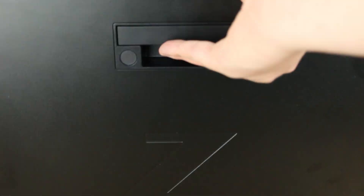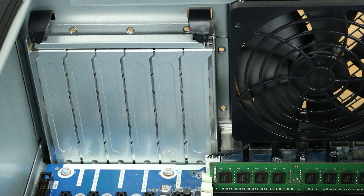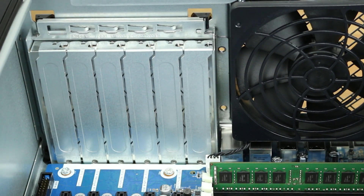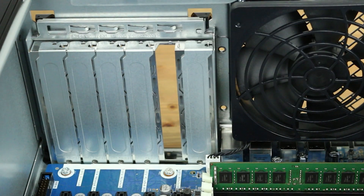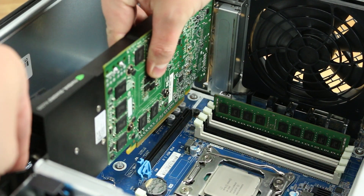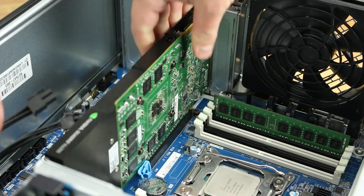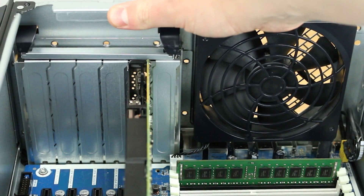To open the system, lift the latch on the side panel and lift to remove. To install a video card, identify and release the tabs holding down the slot covers for the PCIe slots. Remove the slot cover. You can now install the video card. Identify the PCIe slot you wish to use and press the card firmly down to ensure a proper install. Replace the tab until it snaps into place, ensuring the card is firmly in its slot.